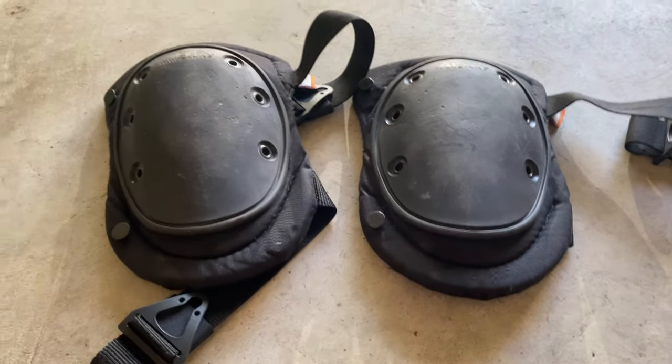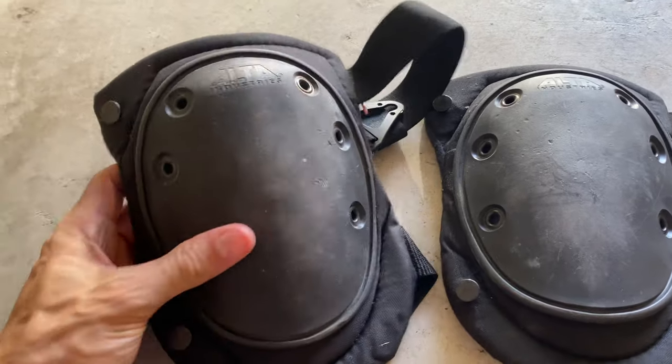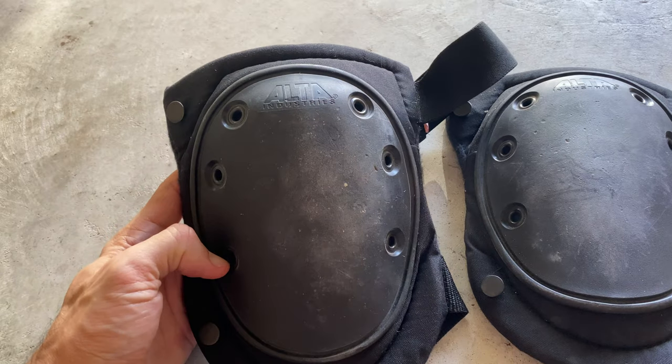Hey guys, what's going on? In this video, I'm going to be doing a review of the Alta Industries Knee Pads.